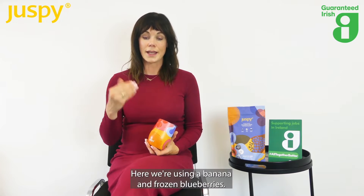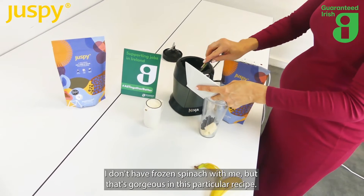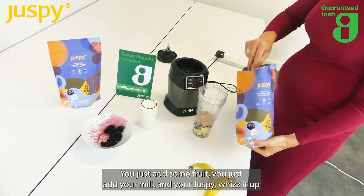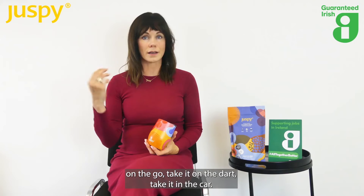Your choice of milk — here we're using a banana and frozen blueberries. I don't have frozen spinach with me, but that's gorgeous in this recipe. You just add some fruit, add your milk and your Juspi, whizz it up for 10 seconds or until it's smooth enough for you, then pour it into a glass.